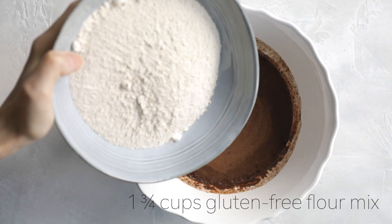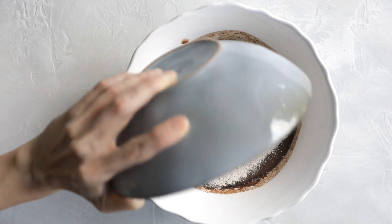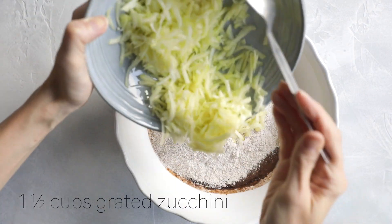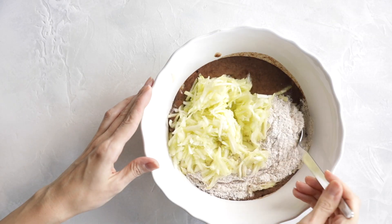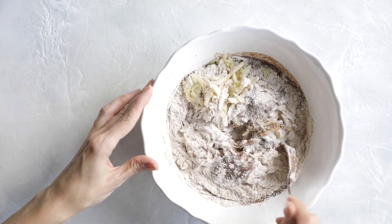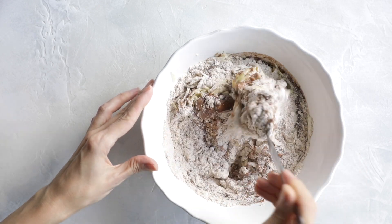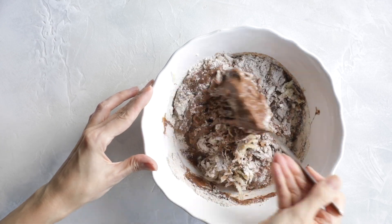Now we're adding the gluten-free flour mix and the zucchini to the mixing bowl. Stir everything to combine — I should have switched to a spatula, kind of forgot that part — but just make sure everything is well combined. You will have lumps and that's completely fine.